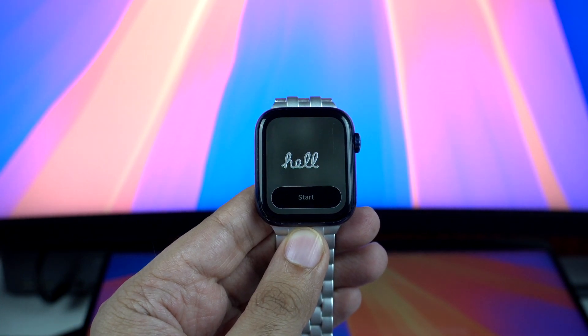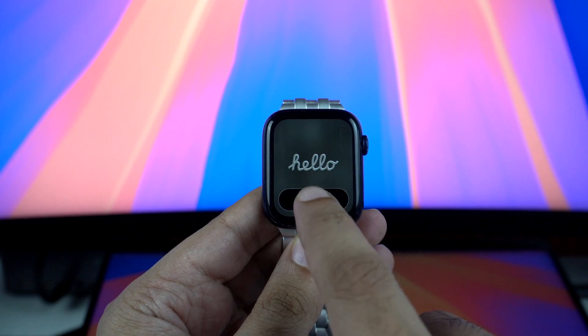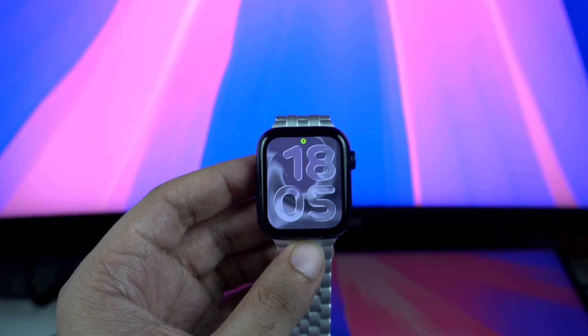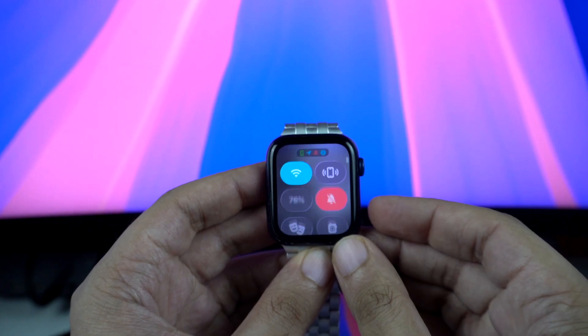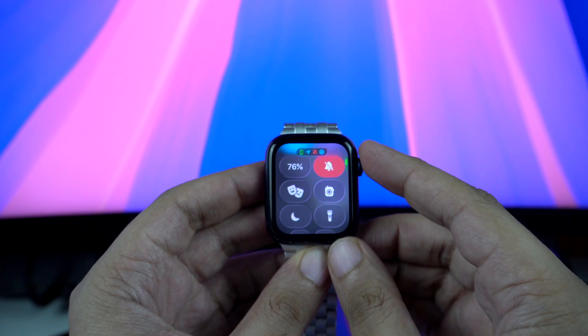Hey everyone, if you have been wondering whether or not to install WatchOS 26 on your Apple Watch, this video is for you. I was in the same position when Apple announced WatchOS 26 at WWDC. My Apple Watch Series 6 is already 5 years old and I was worried the new update, especially with the liquid glass design, might slow it down or make the interface unusable.